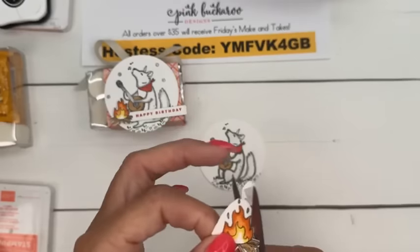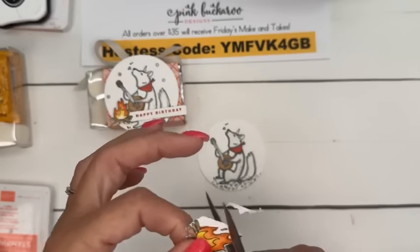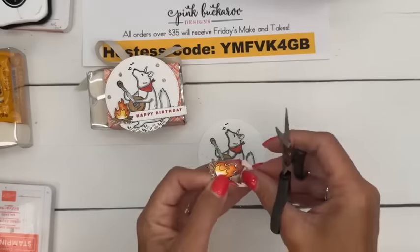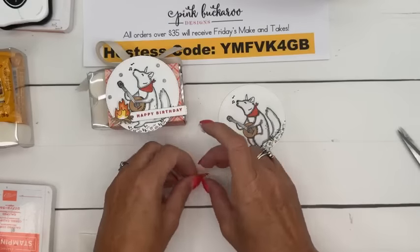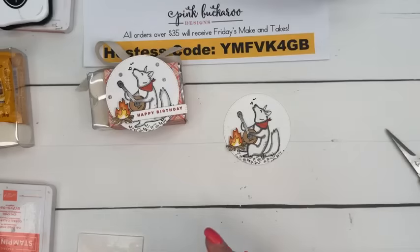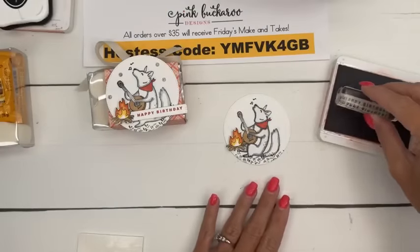Has school started where you are? My cousin in Tennessee has started. Here we start a week from Monday, but this week has been all the back-to-school appointments — doctor, dentist, dermatologist. Plus orchestra camp, basketball practice, tennis practice, and tennis matches have started. We're going to put that little fire right there. August is crazy — it's my least favorite month.